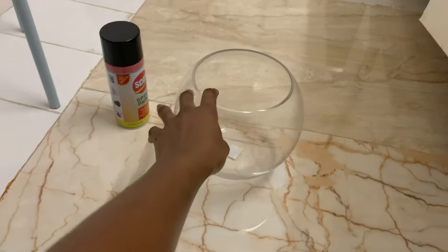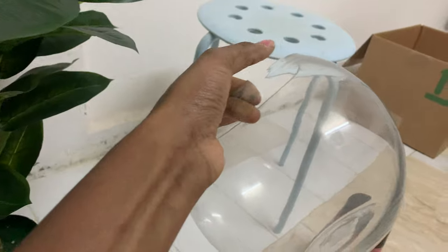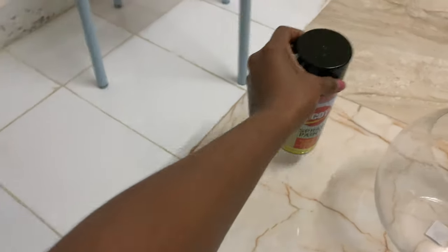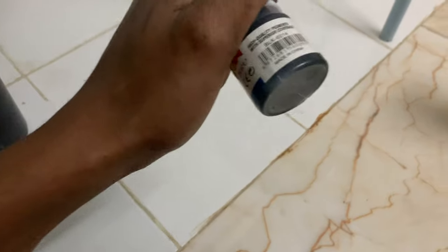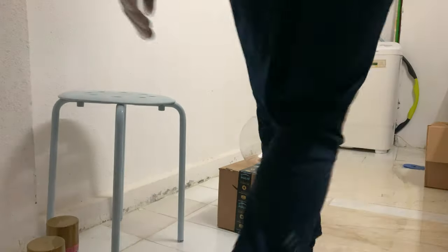I bought this vase — it's what I'll use to hold the plant. I bought it for 12 dirhams, and I'm going to change the color. I think I'm going to make the vase gold and make the stand black — I think that would look good. I might use this black spray paint. I wanted to use acrylic because it's hard to spray paint things like that, but I also have this small acrylic color. I doubt it'll be enough, so if it's not, I'll finish off with the spray paint.